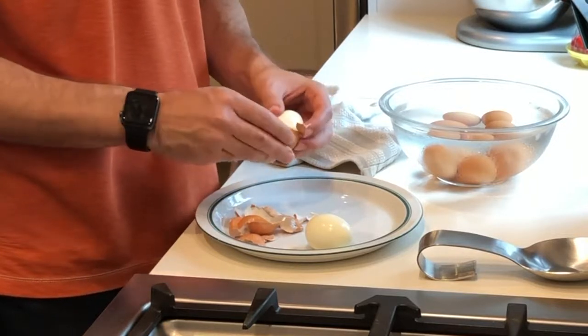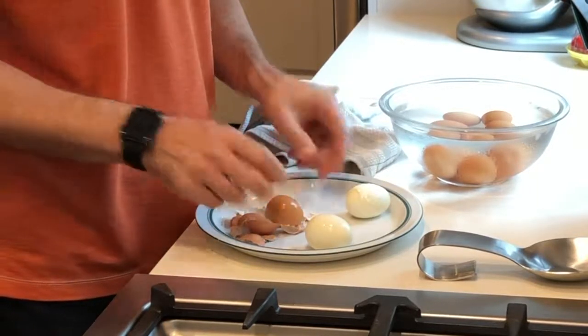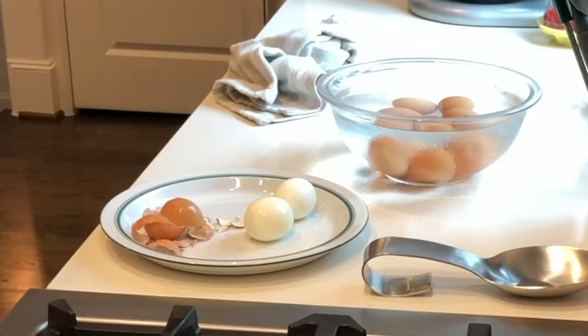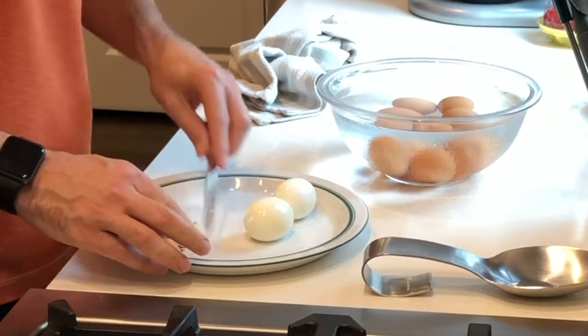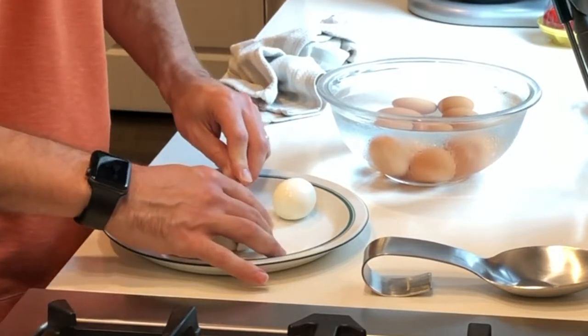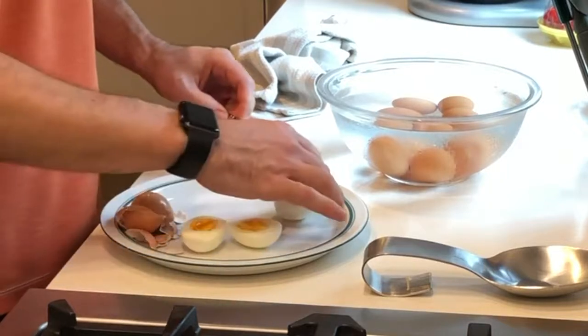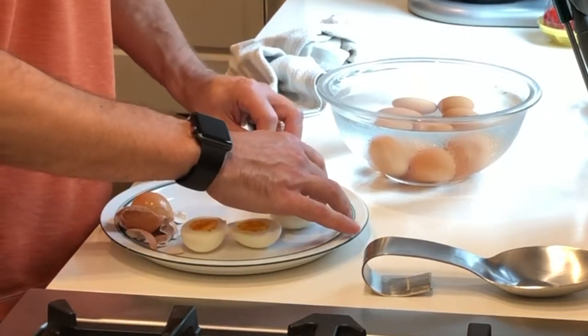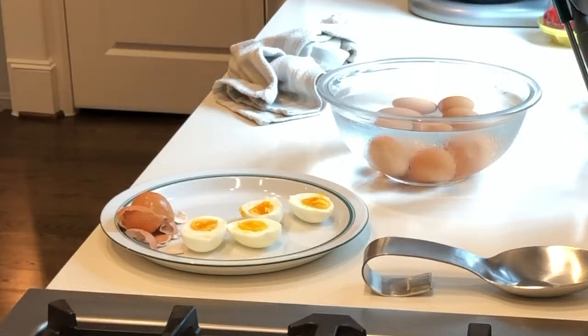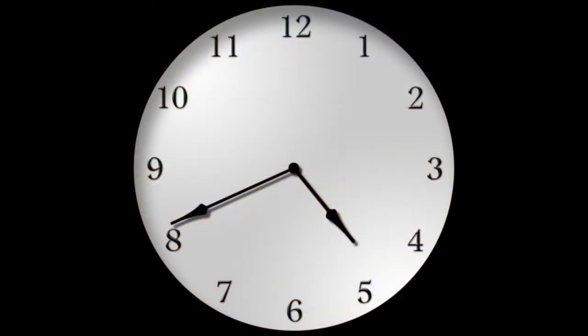I'm going to cut into it here to show you how done eight and a half minutes with my equipment on my stove looks. You can adjust the amount of time as needed depending on how soft and runny you like your boiled eggs, or if you really want it pretty yellowy and chalky. Just stay away from the green yolks — that's really a sign that you've overdone your hard boiled eggs. The whole process took about 45 minutes from beginning to end, not too bad.